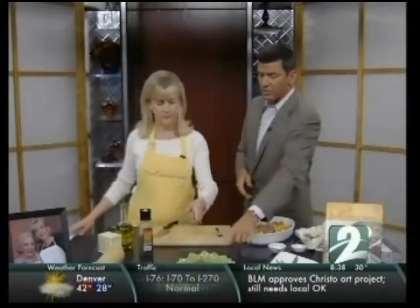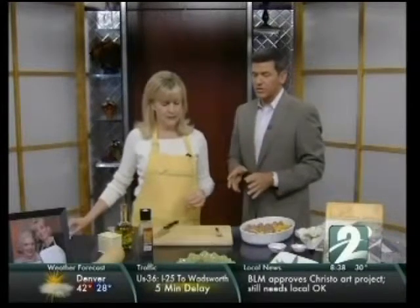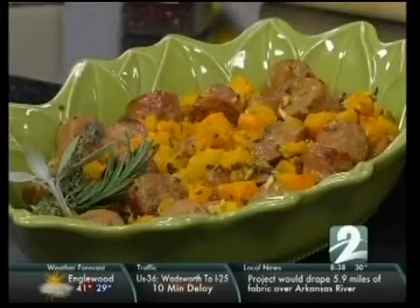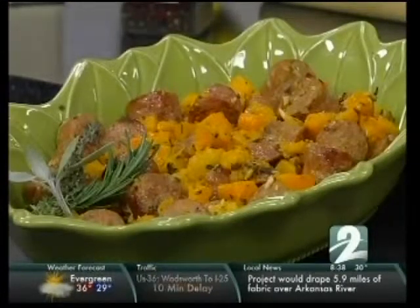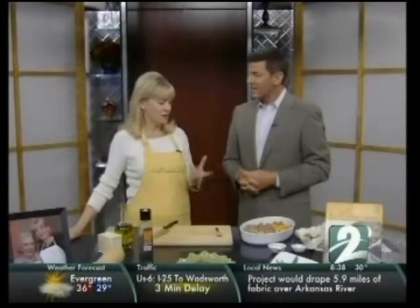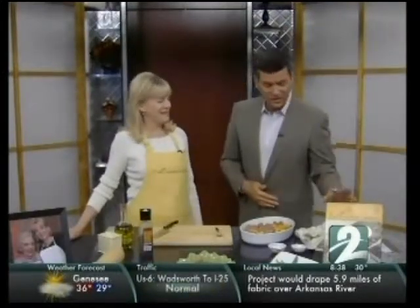Looking at the final product here — by using chicken and apple sausage, the sausage itself is even healthier. This is not going to blow your food budget as far as calories or fat — it's quite a healthy meal, and really delicious, full of lots of flavor. There's a lot of great stuff in the cookbook 'A Well-Seasoned Kitchen.' We appreciate you coming in, and hopefully people can save some time and have a delicious dinner.